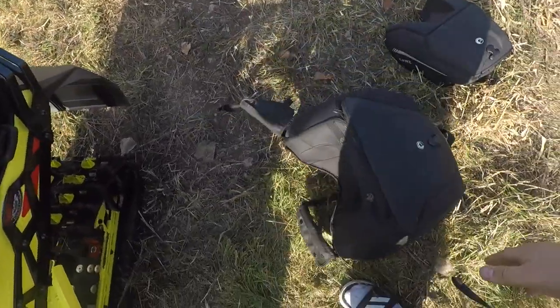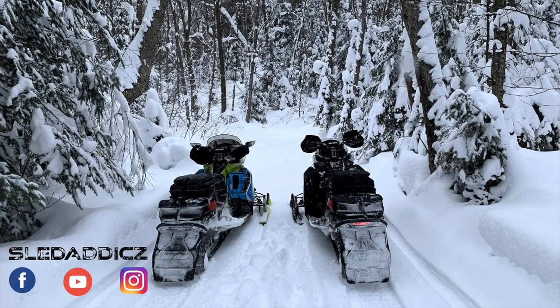Super nice bag, does the job. If you liked this video, be sure to hit the like button and subscribe to the Sled Addicts YouTube channel, where we release content on everything snowmobiles. Also hit that bell icon so you can be updated every time we release new videos.